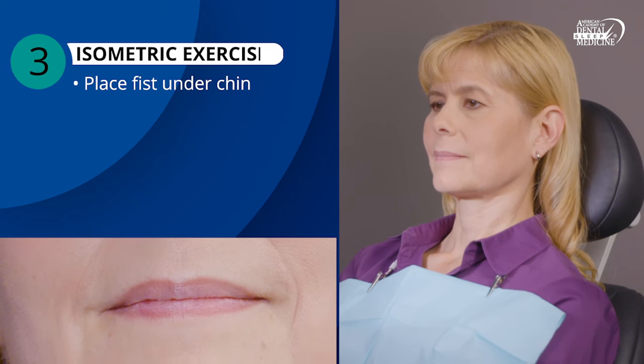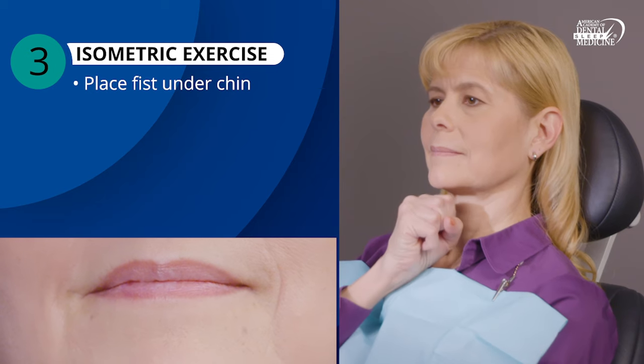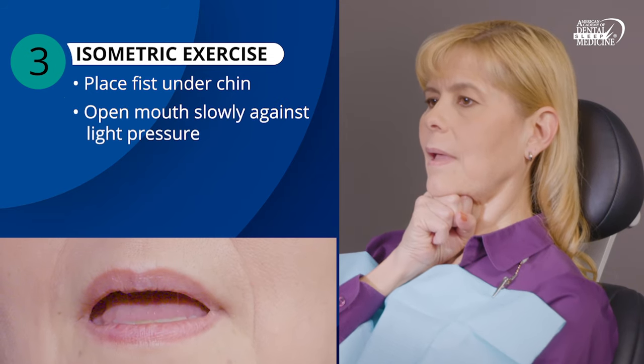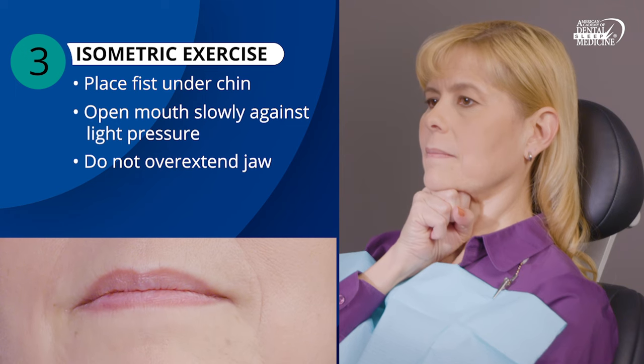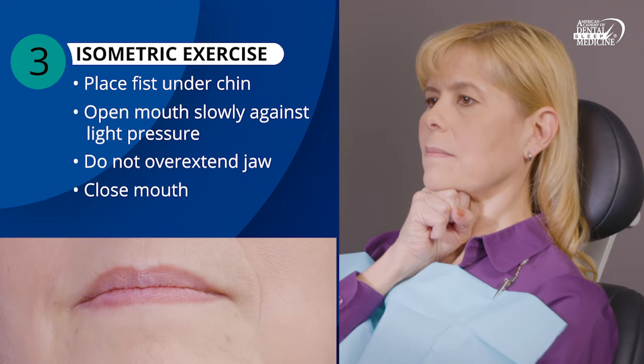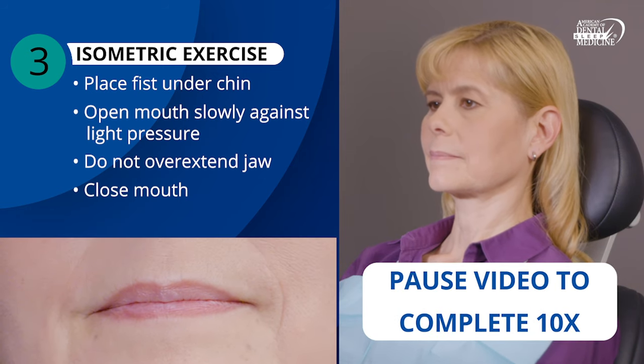Place your fist under your chin. Open your mouth slowly against light pressure. Do not overextend your jaw beyond a comfortable opening. Then close your mouth again. Repeat this movement slowly, 10 times.